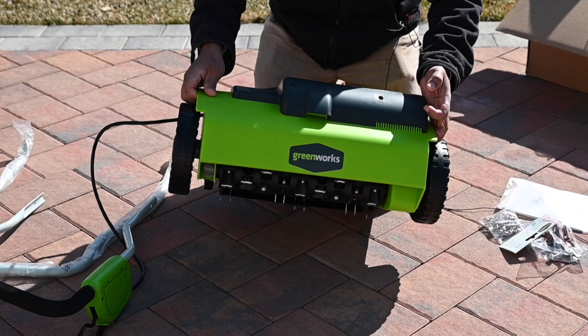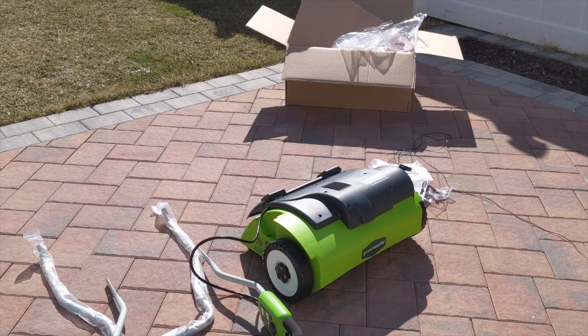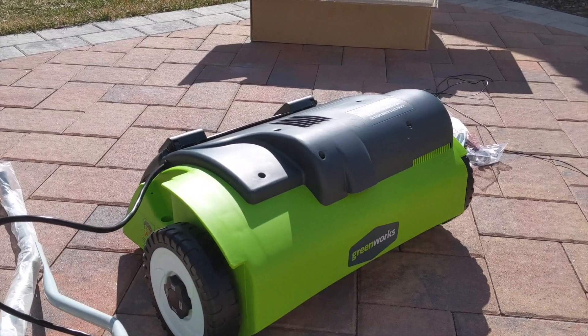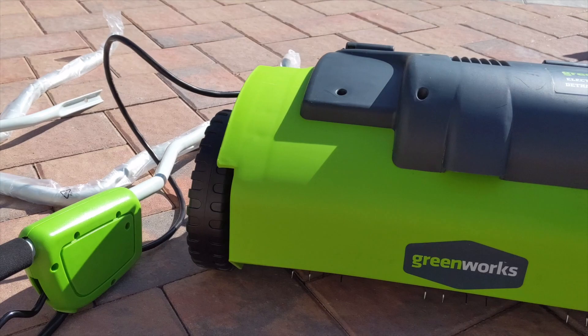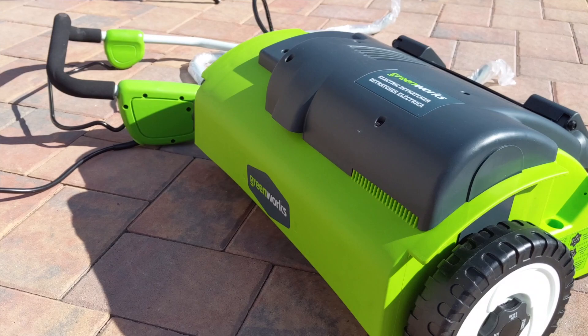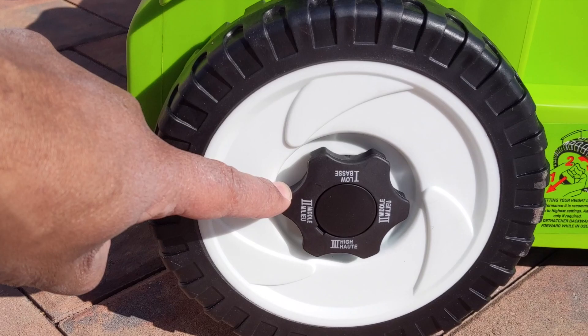Let me get you guys a closer look at it. Right here you can see some adjustment knobs.